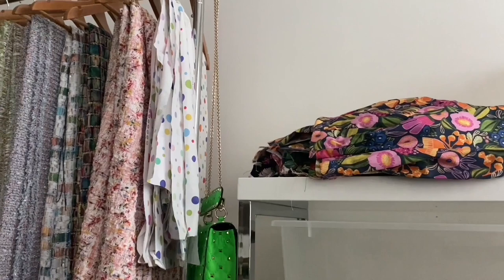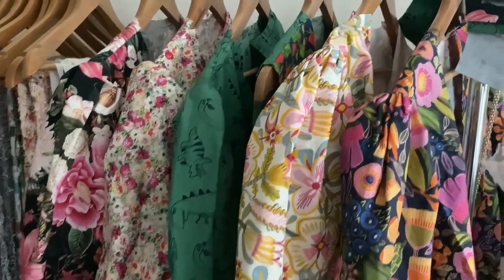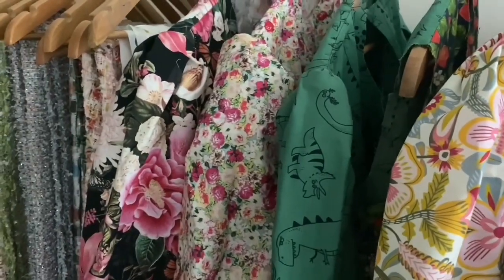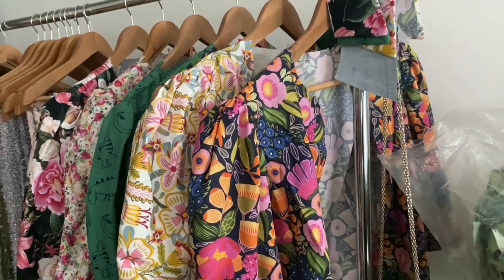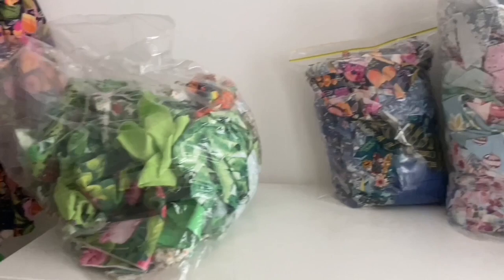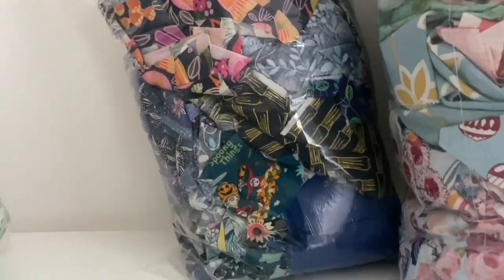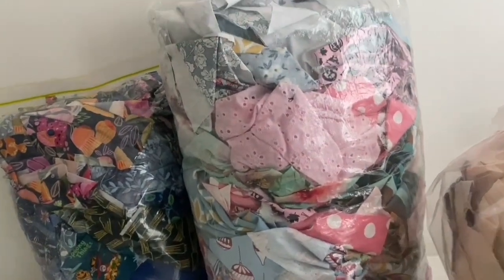In the half-made unmade dresses, there were also five or six half-made shirts. I put them on the rack and I'll get to them later on this month, but for now I put them aside. Then I sorted out which ones were scraps and which ones were pieces of dresses, and put all the scraps into bags.